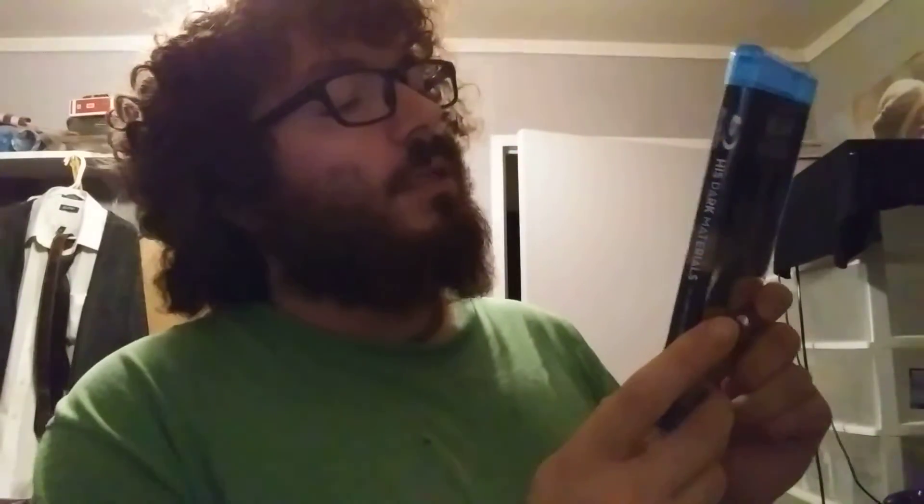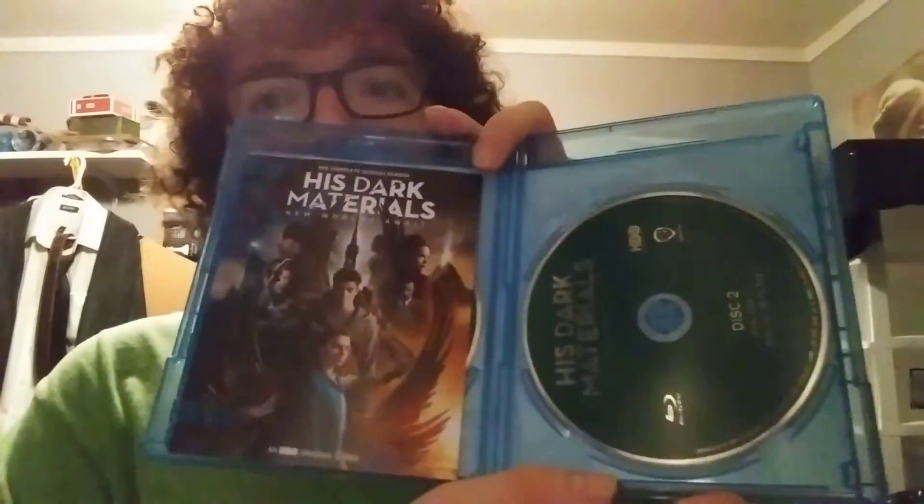The acclaimed HBO fantasy series returns, chronicling the epic adventures of a courageous young woman from another world. Season 2 picks up within hours of the first season's climax. I think that's all I'm going to really read because I don't want to spoil myself too much. The main character is named Lyra. Season 2 is also a two-disc set, but Season 1 was eight episodes and Season 2 is seven episodes.